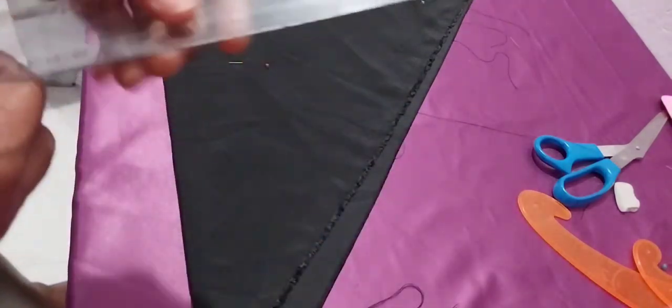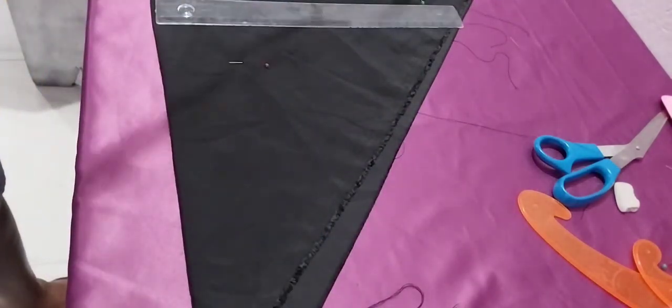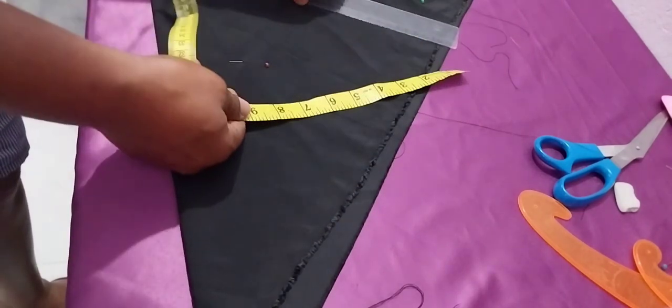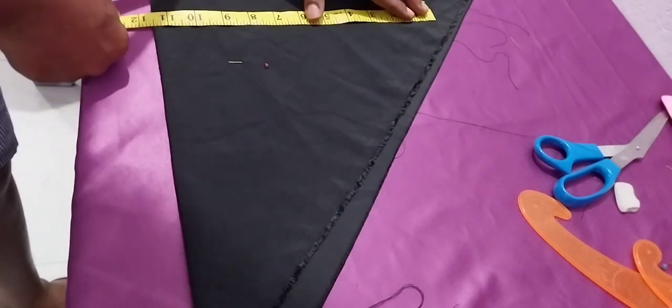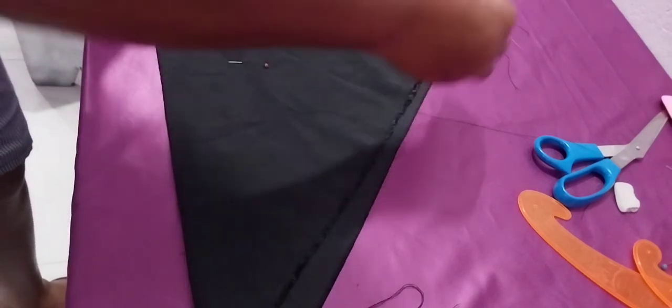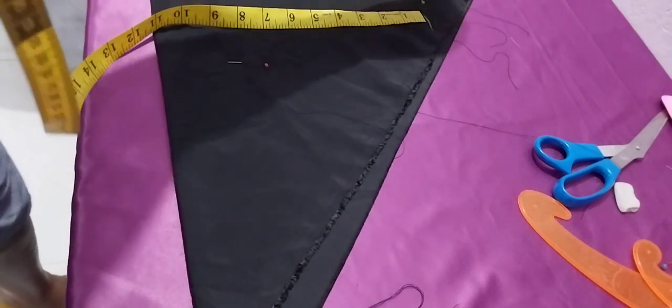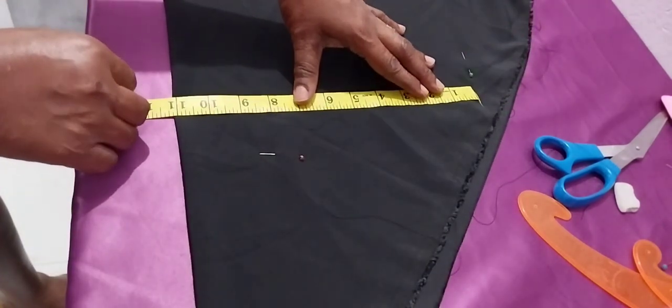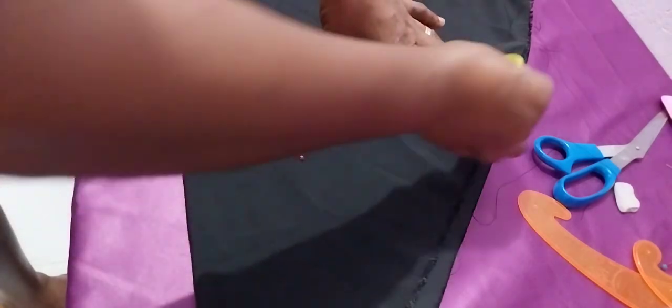Before you cut, you use your hip measurement. Then you add the sewing allowance — half inch or one inch — because it's a bias. Because it's a bias, when you wear it, it's not too thick. It's real on your body, like it fits perfectly.